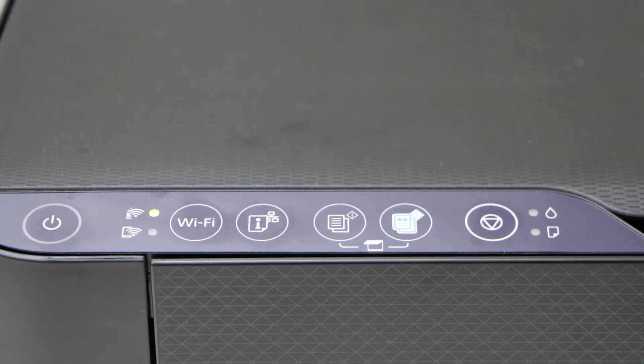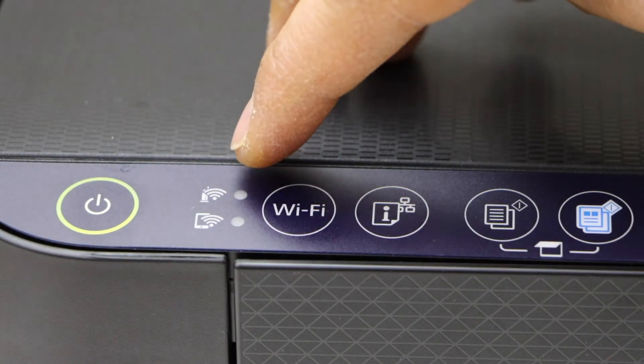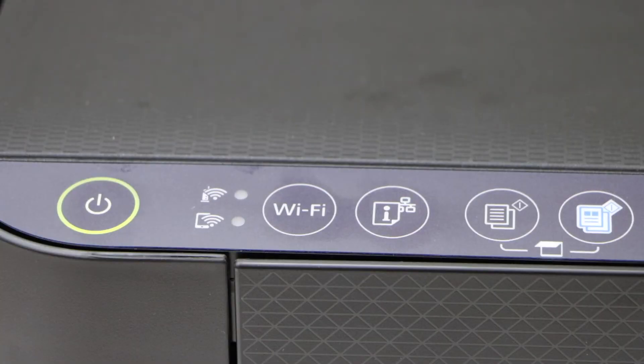The lights will go off — they are not flashing anymore and the power light is on. Our printer is now reset.